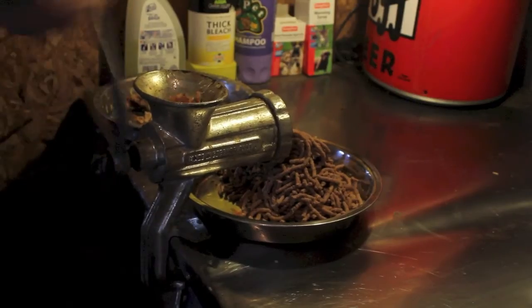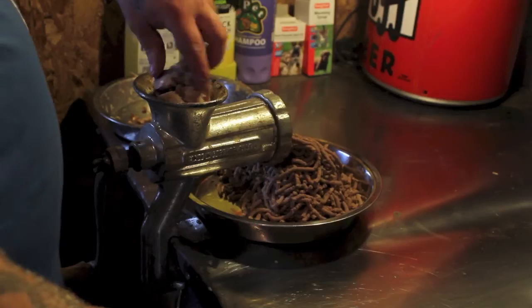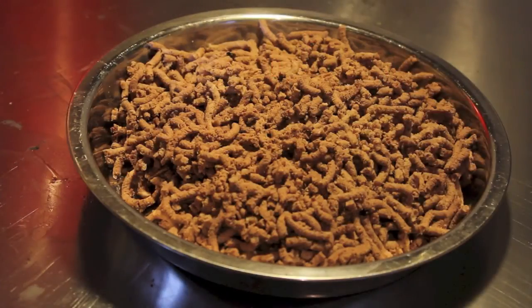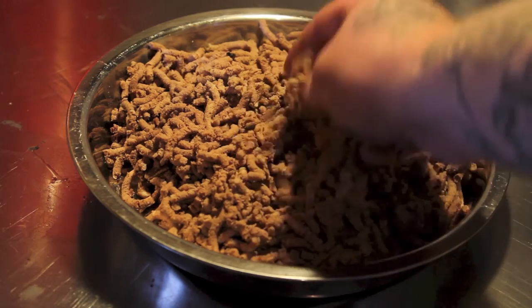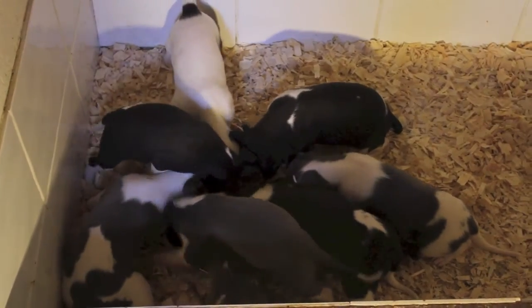For the pups' main meals they're eating minced chicken. This is the chicken you've just seen me boil up, minced through my hand-crank mincer on a fine setting. This takes out all the bone. As you can see it's extremely fine when you crush it in your fingers, and the pups absolutely love to eat this.